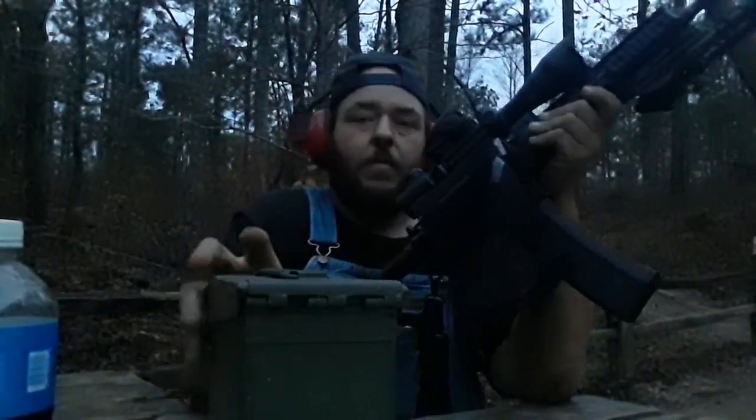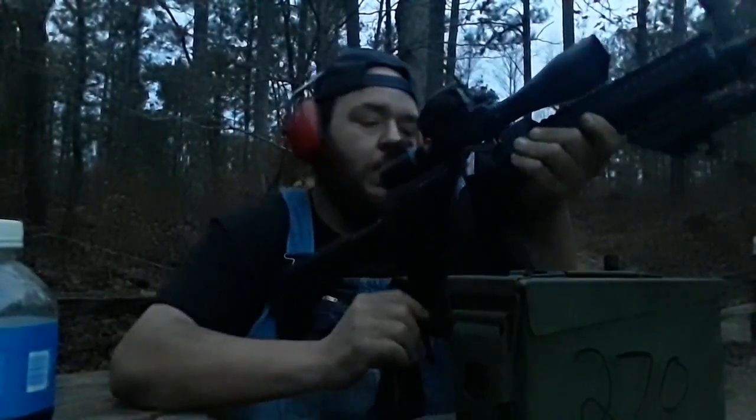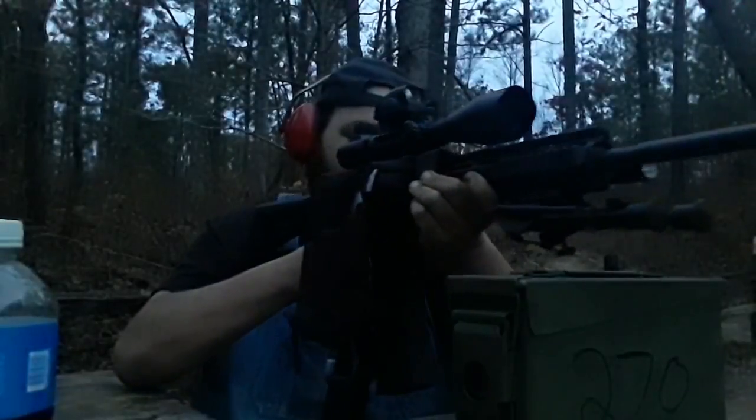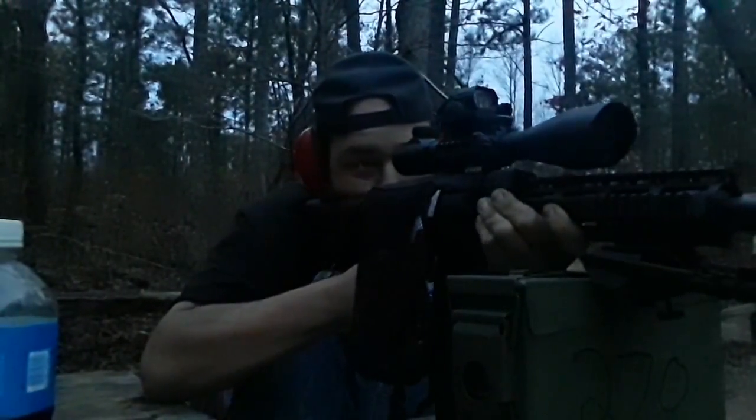I'm not gonna put a whole lot through it because 556 is getting a little hard to find right now. But it's cycling fine — as long as you get it seated right, you're good.